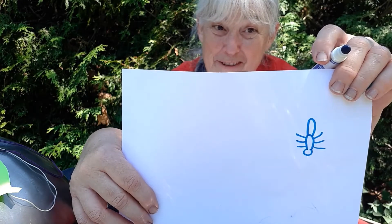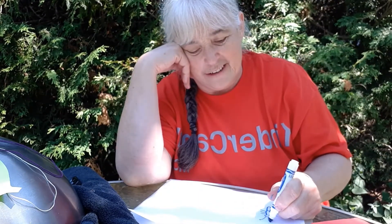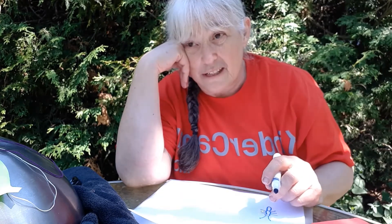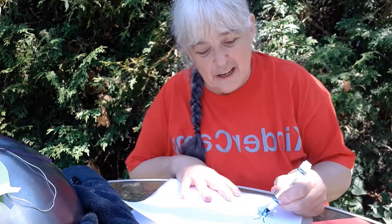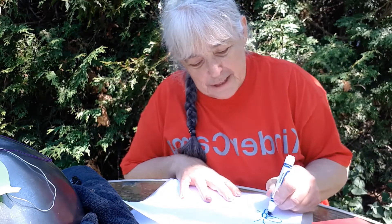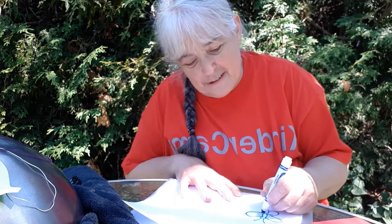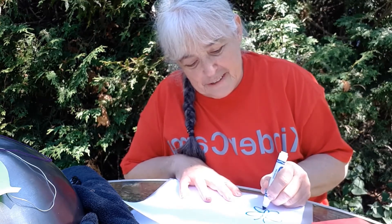I'm not an artist but it doesn't stop me from trying. We know they have two antennae that come out of their head, so I'm going to draw two antennae on there. And how many wings? When you see a butterfly flying it looks like they have two wings, but they actually have four — two fore wings and two aft wings. Usually the fore wings are bigger, so I'll make some big fore wings and then some smaller aft wings, and the same on this side.